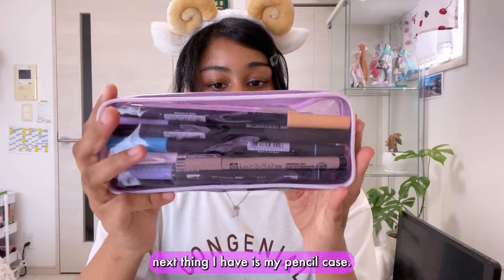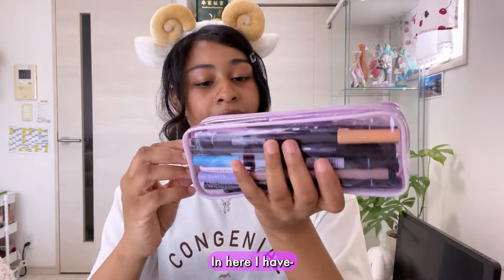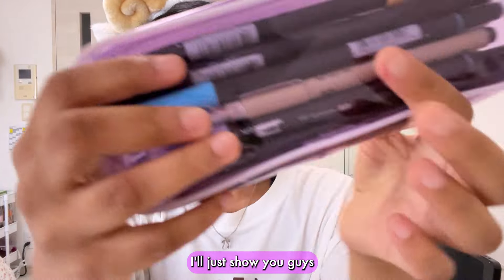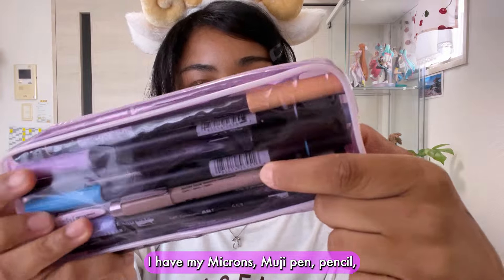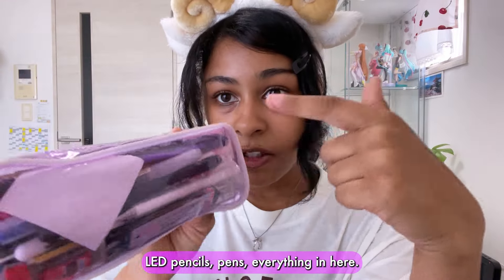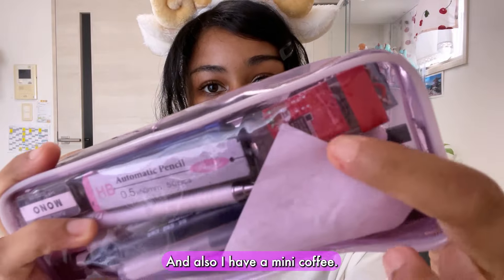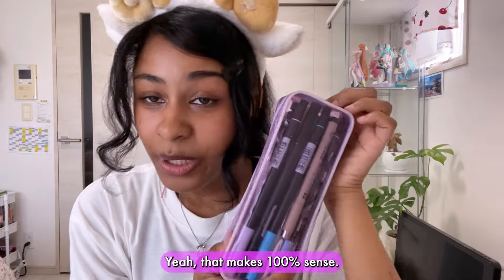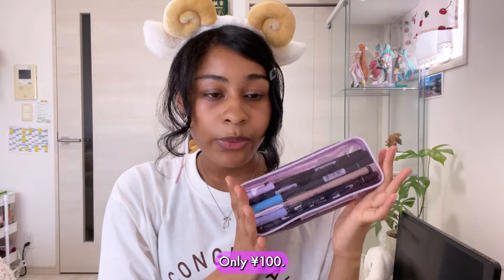Next thing is my pencil case — it's so heavy, I have too many things in here. I have some Tombow Dual Tip Markers, my Micron pen, Muji pen, pencil lead, pencils, pens — everything. I also have a mini coffee in here, which makes 100% sense. I really love this pencil case — I got it from Daiso for only 100 yen.